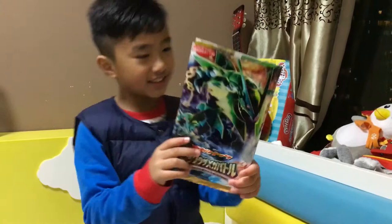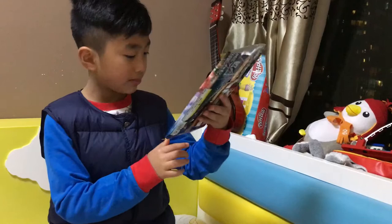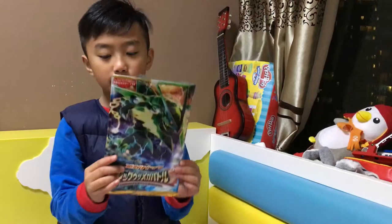It is this — a jumbo Japanese booster pack. There are no jumbo cards in there. This is actually called the Mega Rayquaza Battle Pack. This is Japanese again, and it is a jumbo, but inside it's just normal cards.